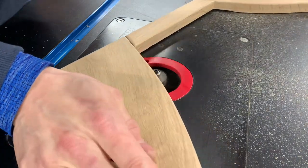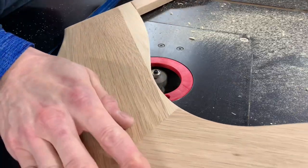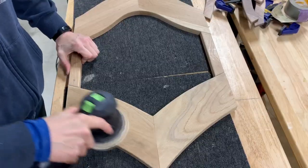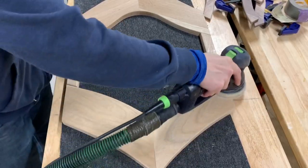Once the background portion was dry, I routed in a small channel — this will eventually be used to hold the glass. Next, I sanded all the parts I had made to this point and glued the stripes on.